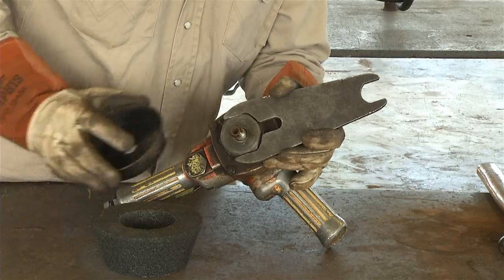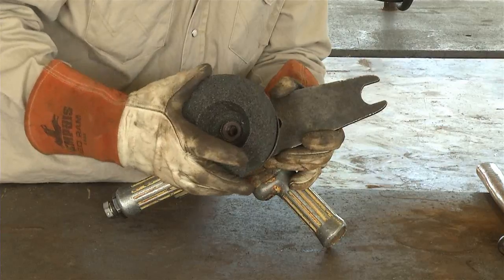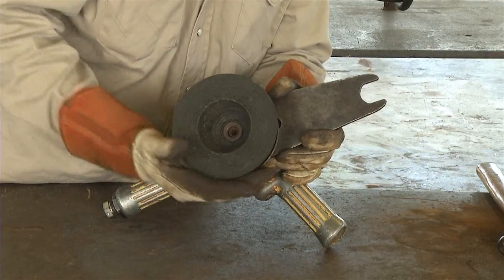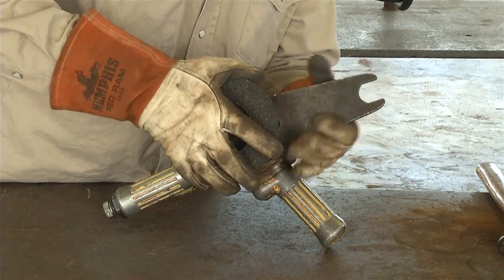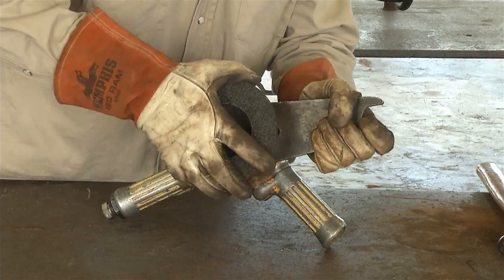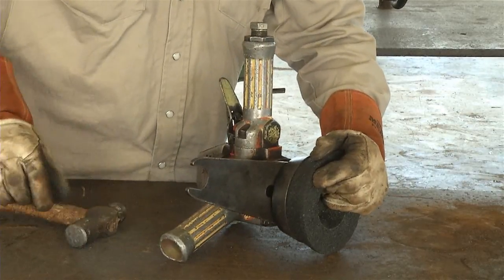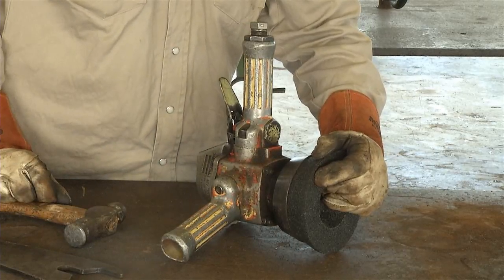Use a wrench designed to hold the large nut at the base of the threaded shaft and simply screw the grinding rock onto the shaft. At first, hand tighten, then reverse the process and hold the rock firmly and give the wrench a few taps with a hammer. By doing this, it locks the rock in place for use.